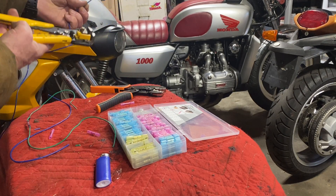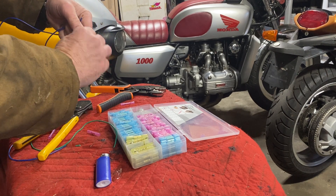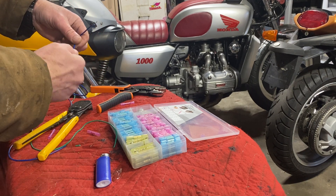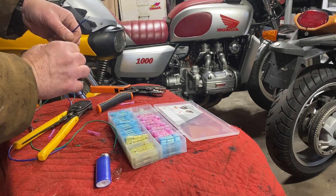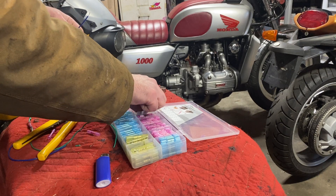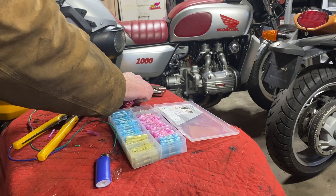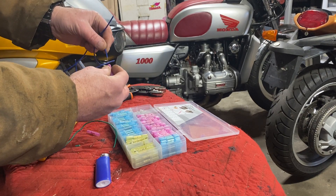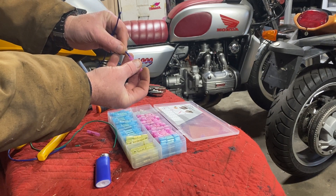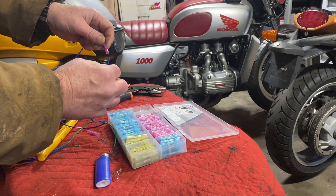Let me strip this wire. I believe these are about 18 gauge wire, which means they're the right size for this connector. I'm going to strip back about a centimeter and stick it into the butt connector.